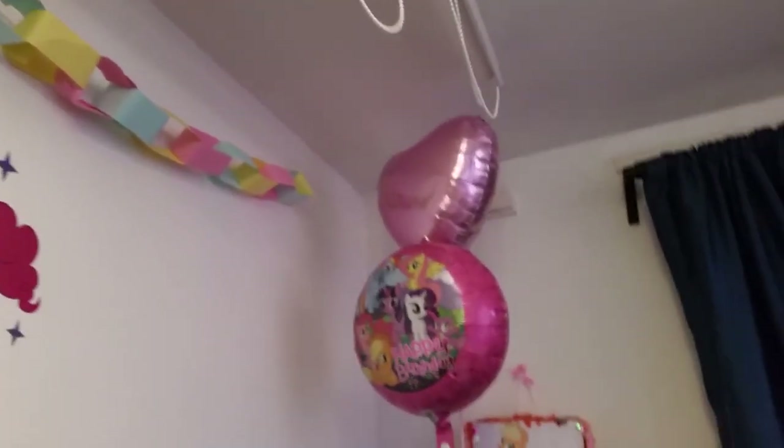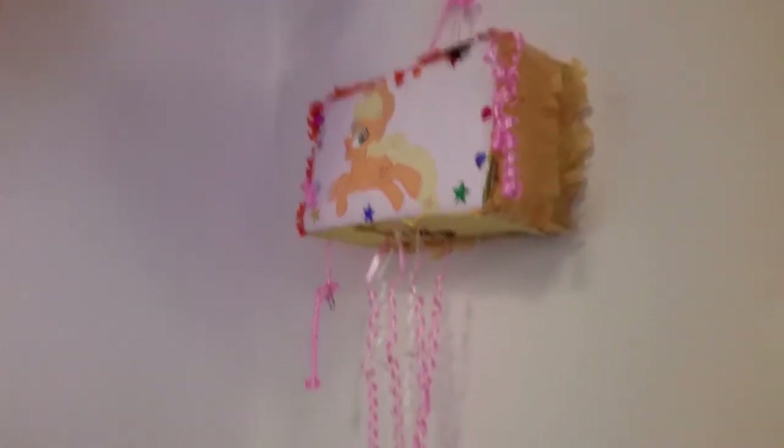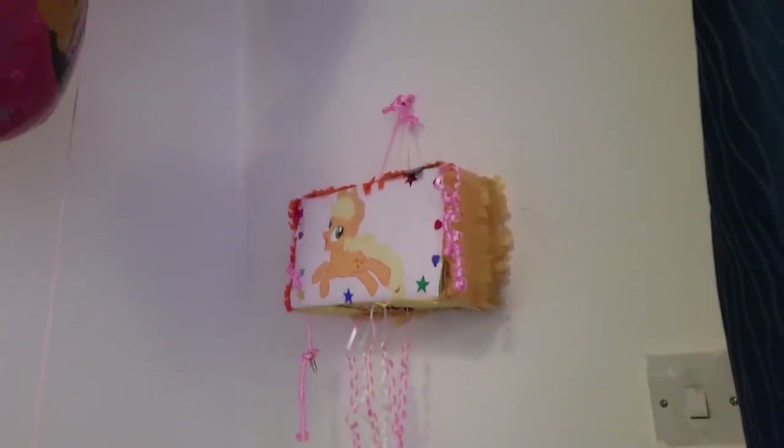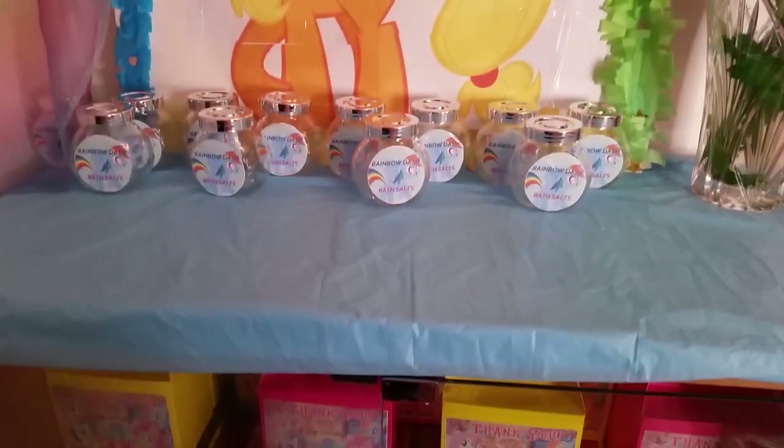There's another helium balloon in that corner, and we've got the pinata — which we made ourselves. I'll show you how to make it. It's not a pinata you hit; it's one where you pull the string.